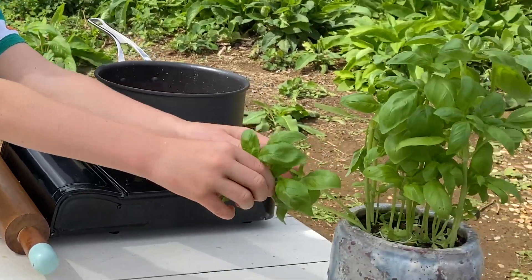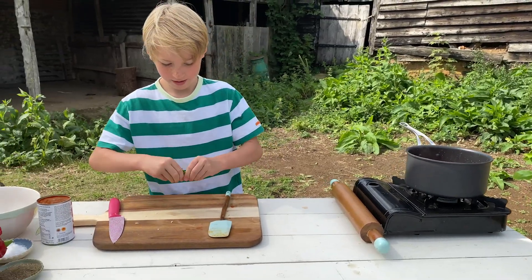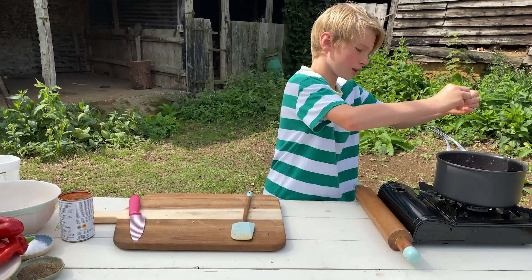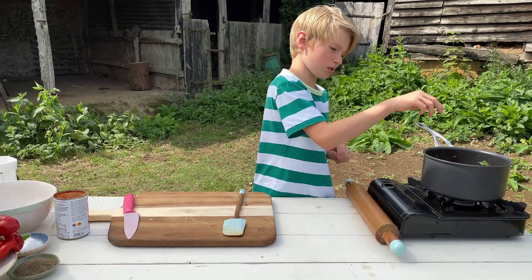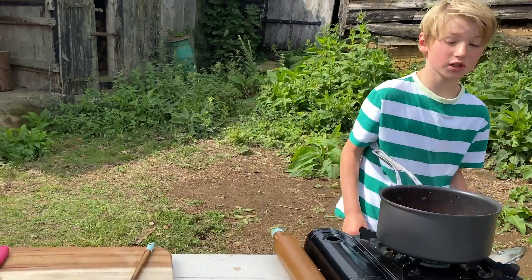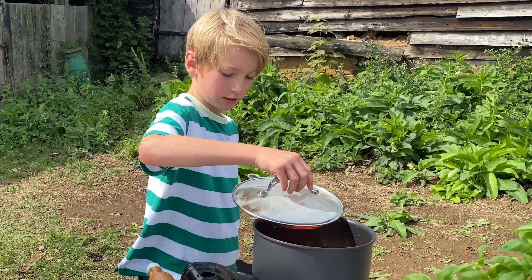Also what you can add, which is really nice, is some basil — just tear it up a bit. You don't really have to, but just put it in there. I don't really know if my brother likes basil that much. Mix that around. I'm just going to put this to one side so it can cool.